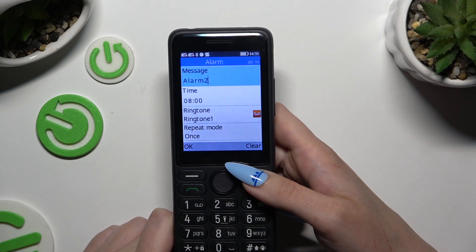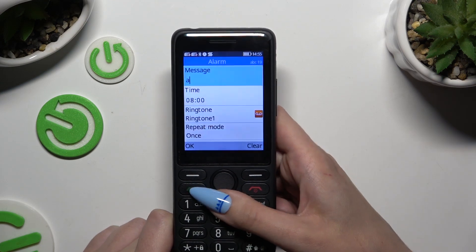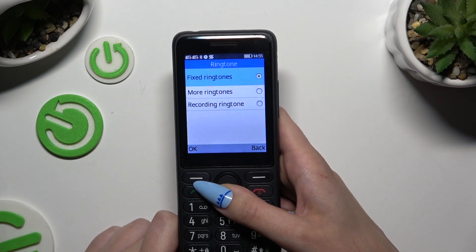Change whatever you want to adjust it perfectly. At the top you can add a label, then set up an hour and choose a ringtone.